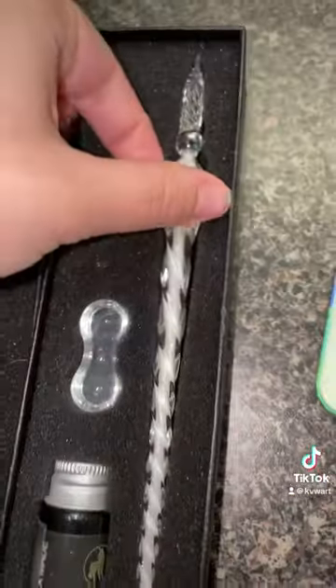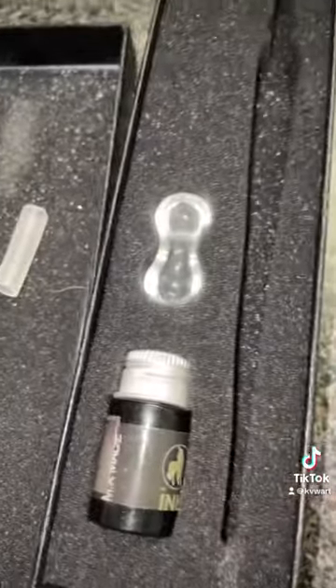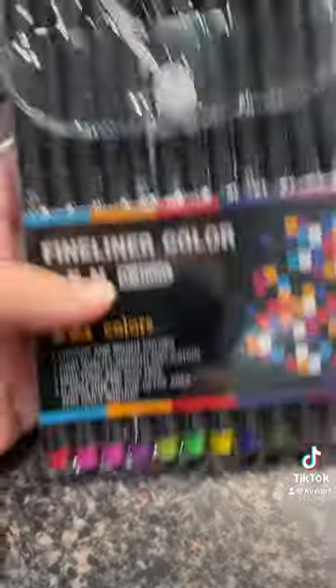I got this glass pen for only $3.59, and I'm obsessed with it. I am in love. Metallic watercolors for $2.39. Colored pens for $3.